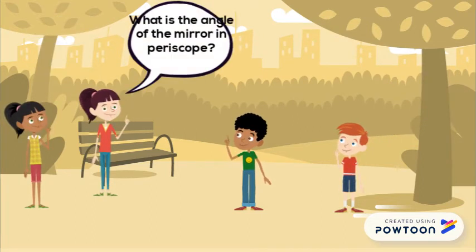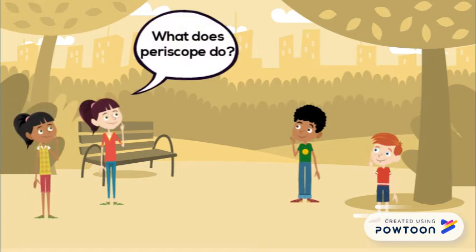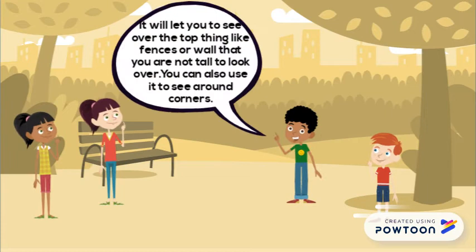What is the angle of the mirror in a periscope? It is at an angle of 45 degrees. What does a periscope do? It will let you see over the top of things like flats or walls. You can also use it to see around corners.